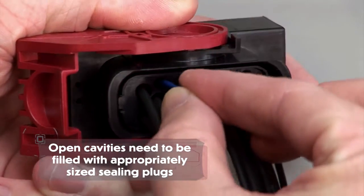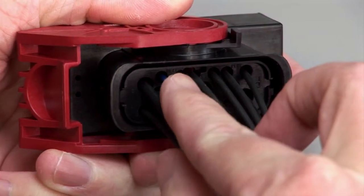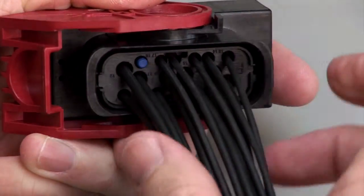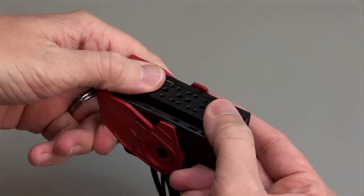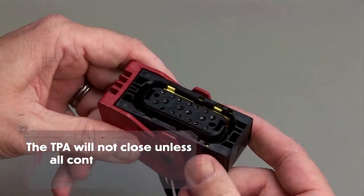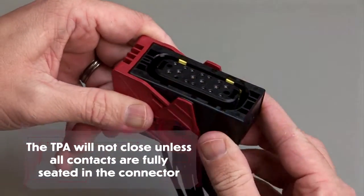Please note that if you have open cavities, they will need to be filled with appropriately sized sealing plugs. Push to close the TPA. The TPA will not close unless all contacts are fully seated in the connector.